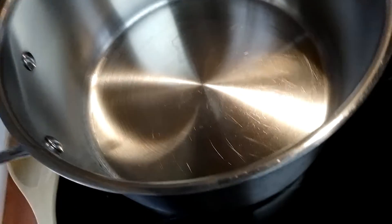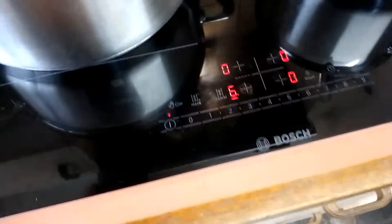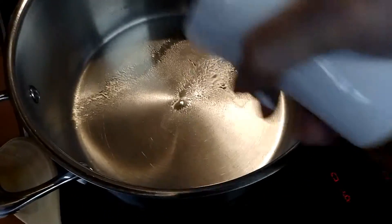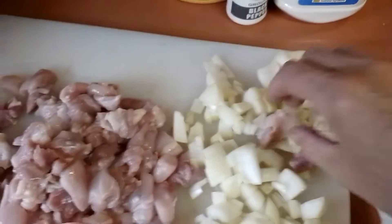I've got my pot ready. Turn the stove on first — I usually put it on about six. First off, some olive oil on the bottom so things don't burn. First I put the chicken in the pot to cook it through, and the onions as well at the same time, before I add the mushroom and spinach.